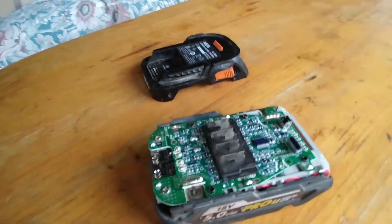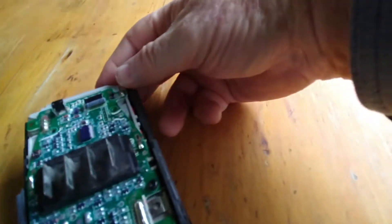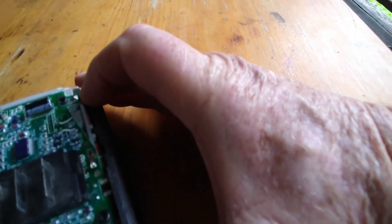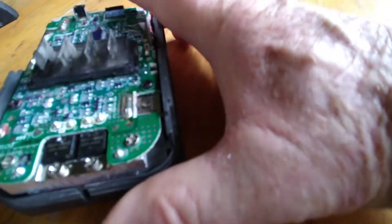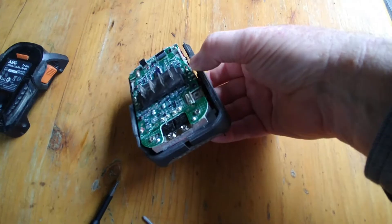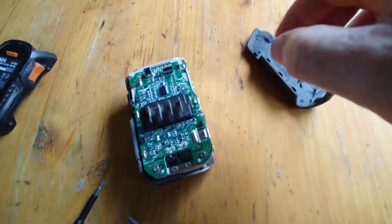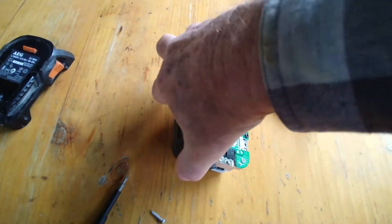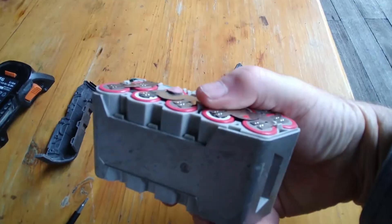That's the top part — inside is the battery. Then the two shells separate. Just a little bit of twisting and prying and they come apart. There we go — that's one side and then the other side, and that's the battery pack inside.